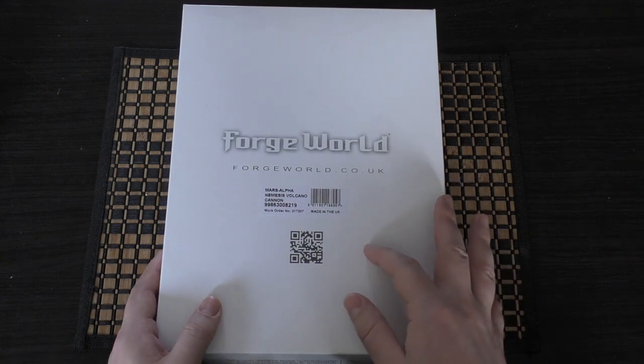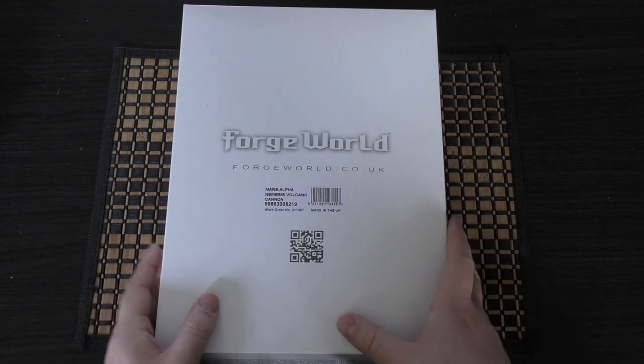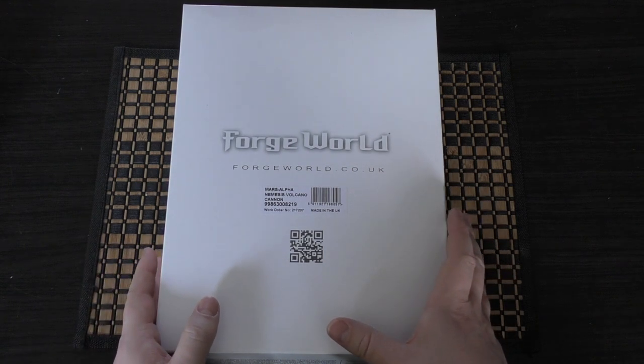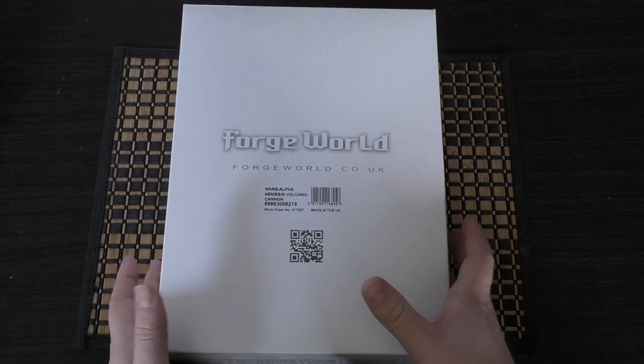Both the Volcano version and the Quake version of the Nemesis are the same price. At time of recording they're £819 pounds, and no doubt they would have had the 10% increase by now, so you're probably looking at about £900. They are closer to the Warlord Titan than a Reaver in terms of size and the build.